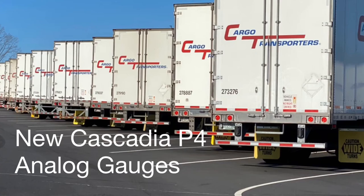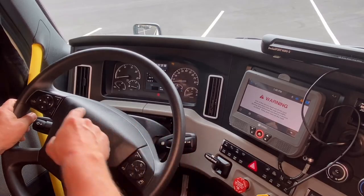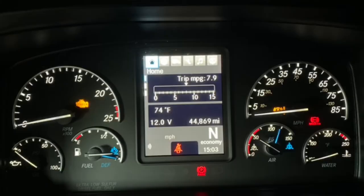Next are the analog gauges on your dash. As you can see, we have six gauges on our dash display. Starting at the bottom left hand corner, you can see that is your engine oil pressure — not to be confused with your oil temperature as we saw before in your electronic display. Up above is the tachometer. To the right hand top you're going to see your speedometer. Right hand bottom is your water temperature.